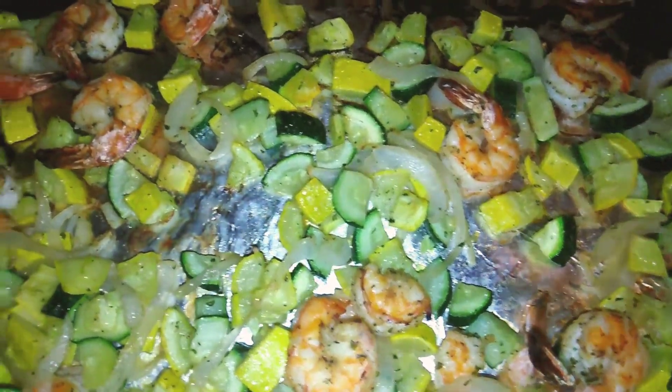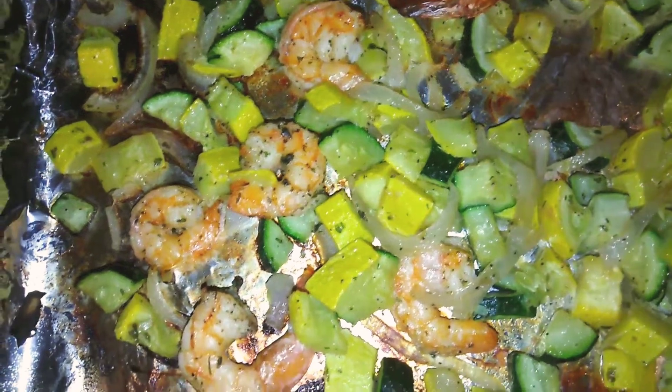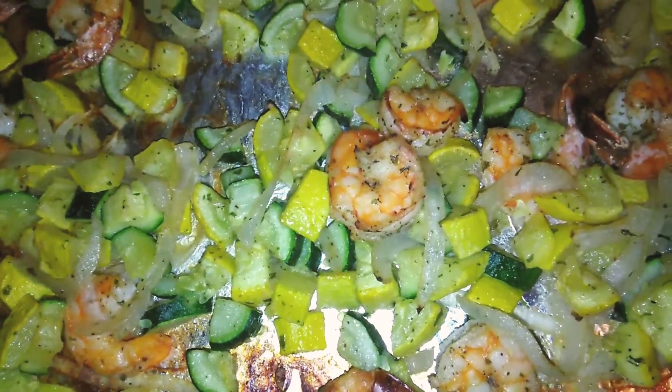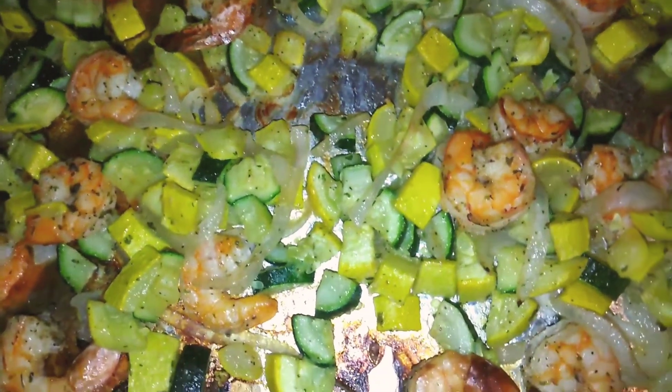All right, guys, this is what it looks like after 26 minutes in the oven. I'm going to plate it and show y'all what it looks like after I've plated it. I will be right back with you guys in a minute.